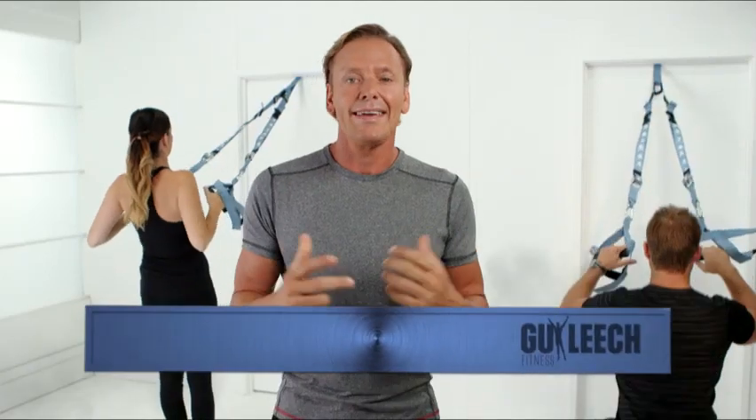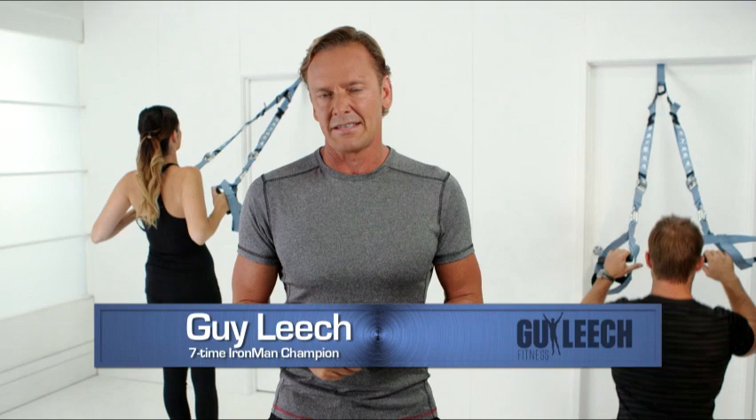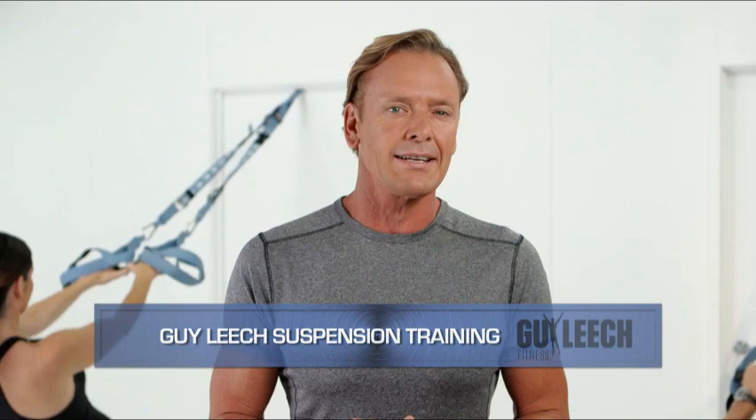Over the years I've done tens of thousands of hours of training, and in that time I've realized that there is no substitute for hard work. With the right equipment and the correct training technique, you can reach your fitness goals.